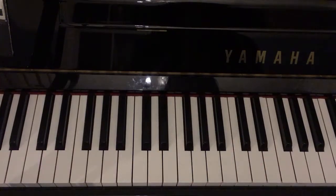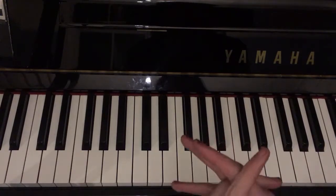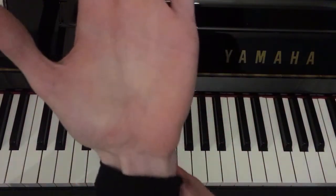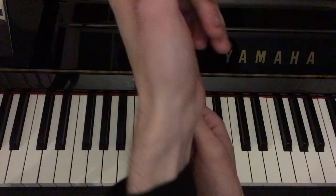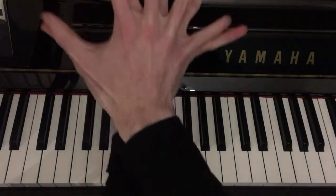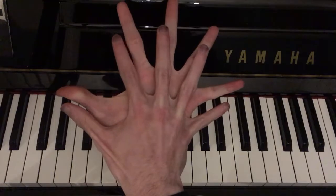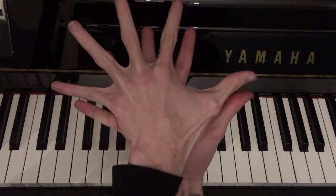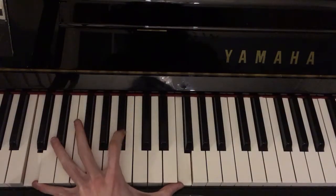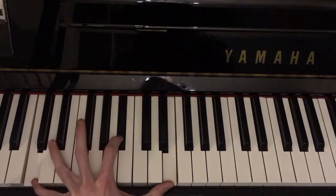The thing to know about tenths and developing the ability to play with them easily is that it's not so much about hand size, but about hand strength and developing the muscles in the wrist which allow you to get the spread. The example I can give is that my left hand actually has a wider spread than my right hand, because the muscles in my wrist developed in such a way that allows me to play these intervals.